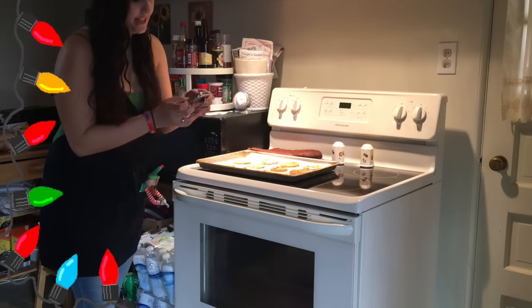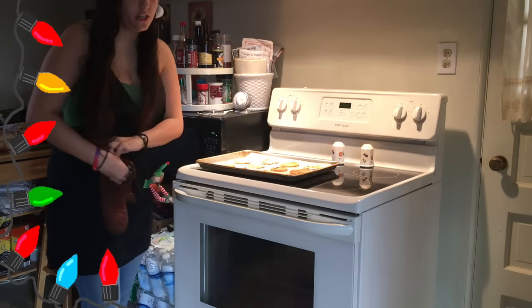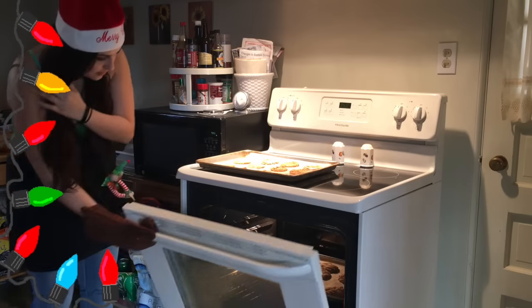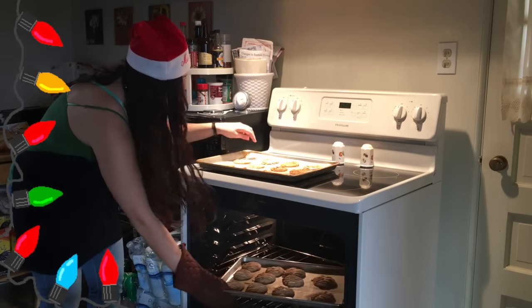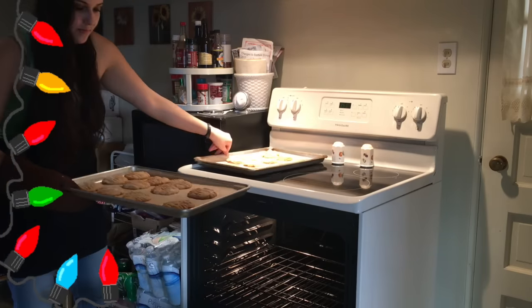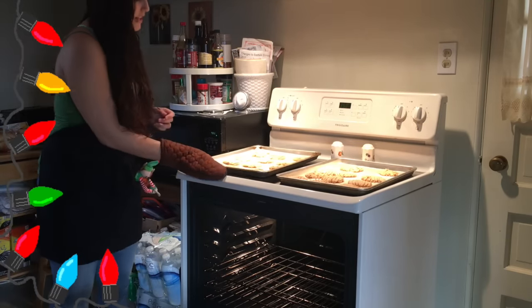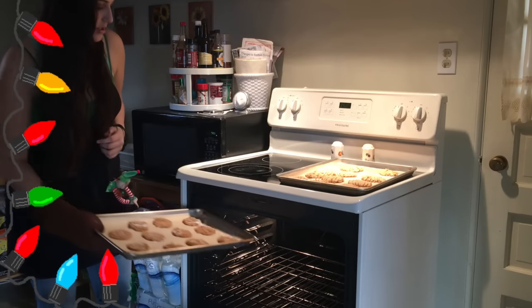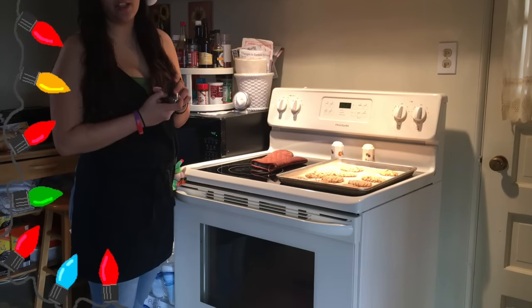Okay everyone, it has been eight minutes and we're going to check on these cookies. They look good — these ones are done. And now we're going to throw the other ones in for eight minutes, just like those ones. I'll see you in another eight.